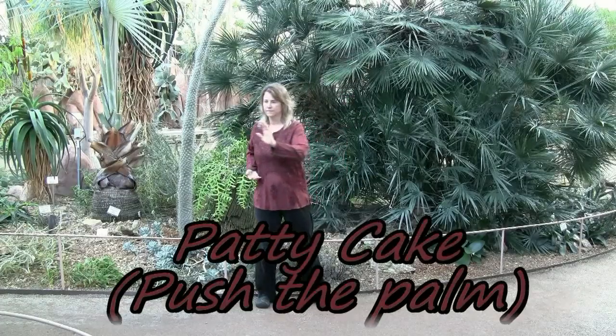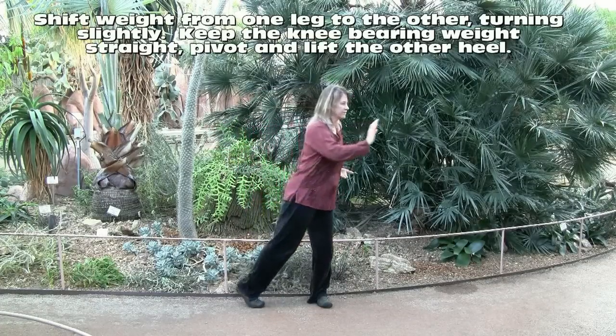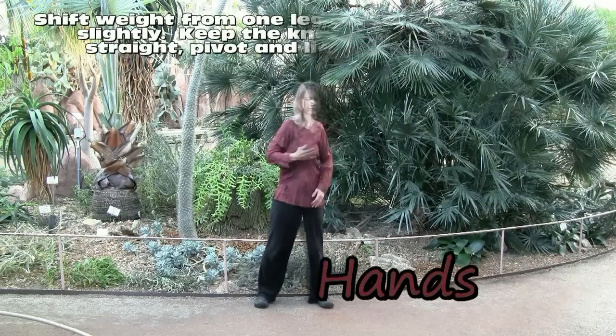Patty for the moon. Pushing the palm. Shift your weight onto one leg, turning slightly, keeping the knee bearing weight.